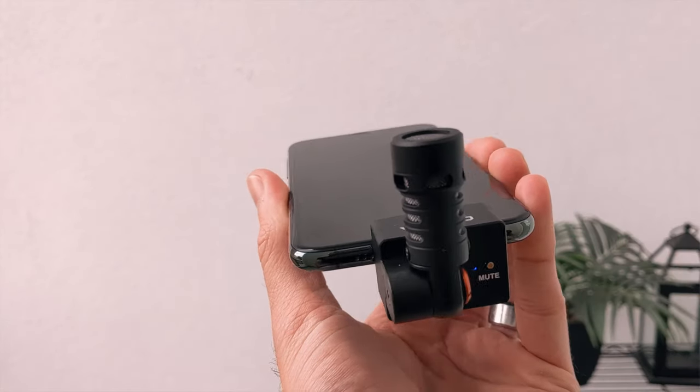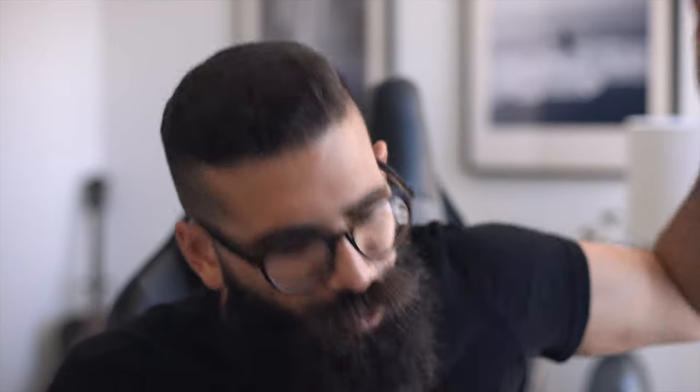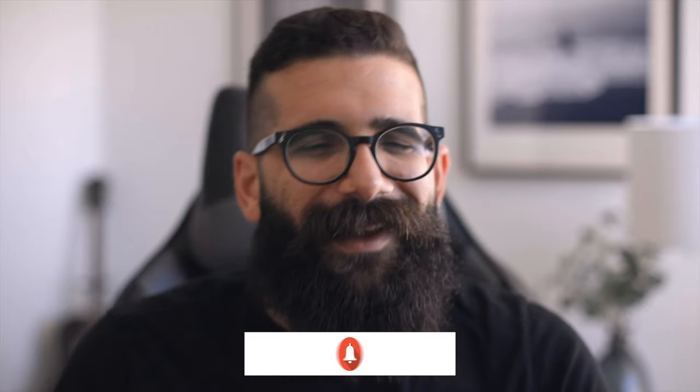I'm very impressed with the audio quality of this microphone — it's going to make an impact in filmmaking, audio recording, podcasting, social media, and working-from-home scenarios like Zoom and FaceTime. You can definitely elevate the audio of whatever content you're capturing with the VS09 by Comica. Let me know your thoughts in the comments — drop any questions or suggestions down there. Don't forget to hit that like button and subscribe, and thank you so much for sharing your time with me. I'll catch you on the next one.